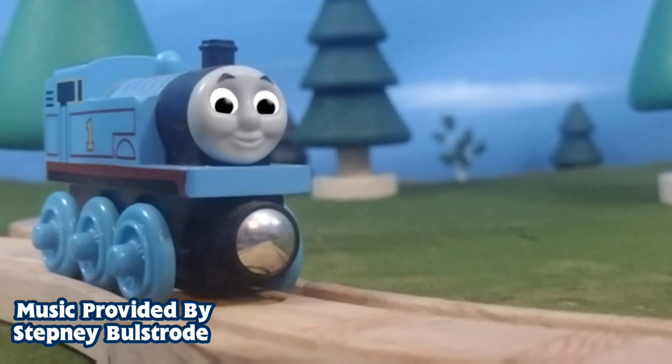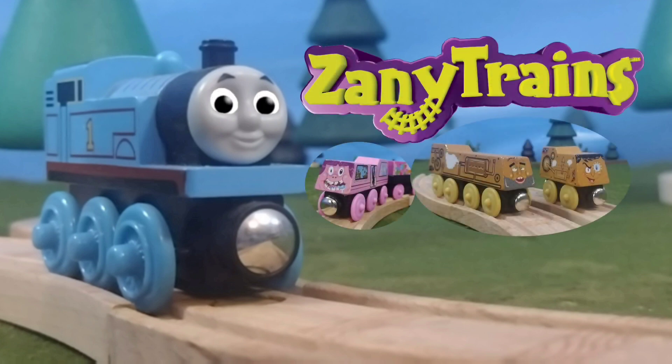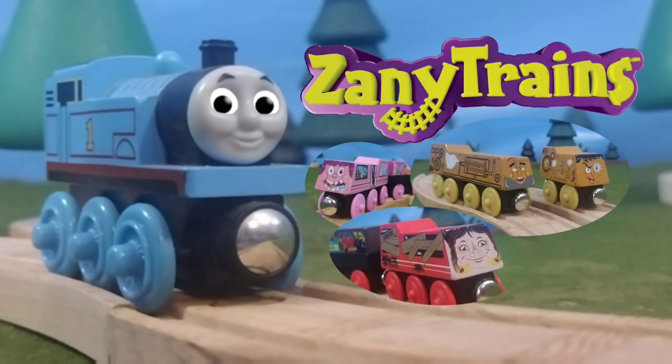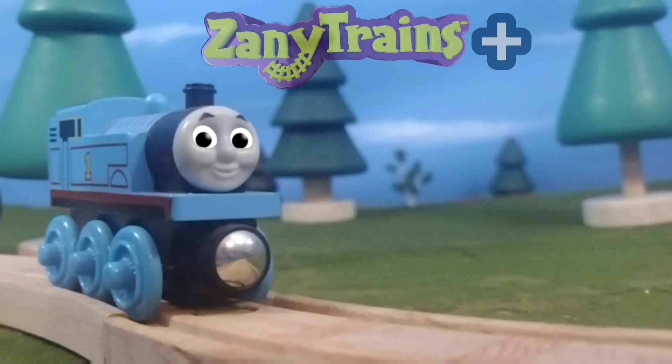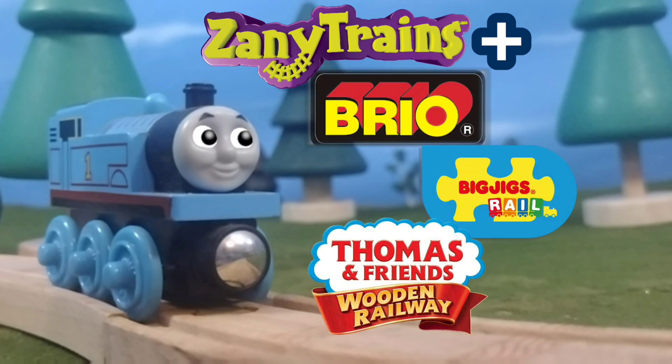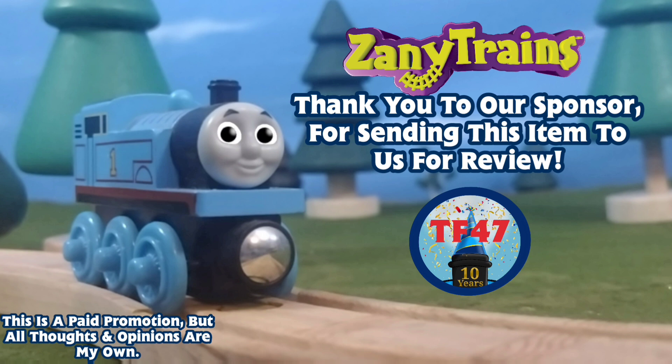Hello, I'm Thomas the Tank Engine. I'm here today to tell you about a brand new range of wooden engines and cars: Zany Trains. Zany Trains are fun, detailed, and of course zany. They also work with all brands of wooden railways like Brio, Big Jigs, and Thomas Wooden Railway. If you'd like to start your collection, you can order them using the link in the description below. Don't forget to tell them we sent you. Well, I have work to do — I'm meeting my friends from Staten Island at the docks. See you soon!